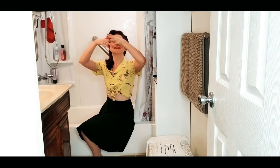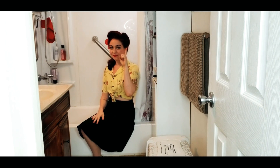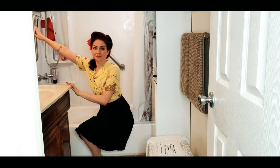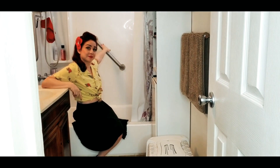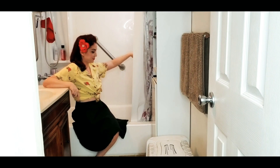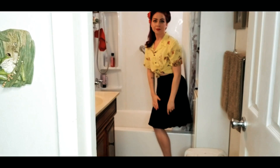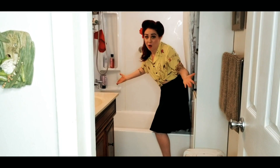Hi everybody, welcome back. Today's video is going to be how I get in and out of the shower with one leg. As you can see, I have one bar here that's vertical, a second bar diagonal, and a third bar that's out of frame that's horizontal. So how do you get in and out of the shower with one leg?